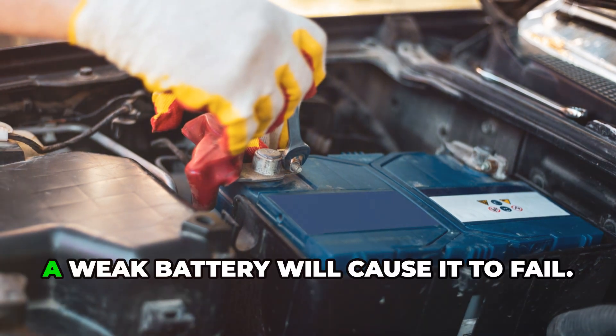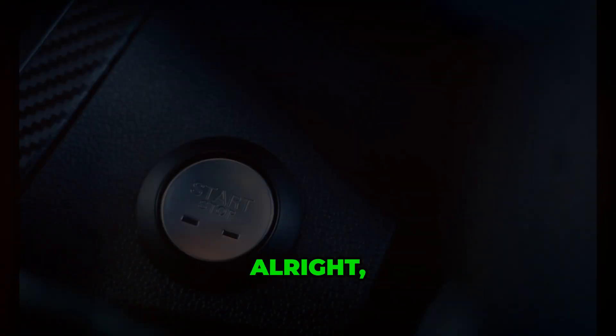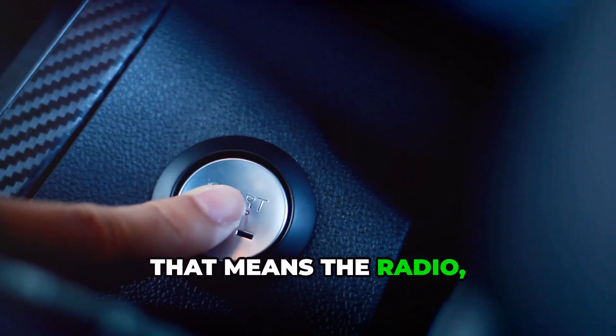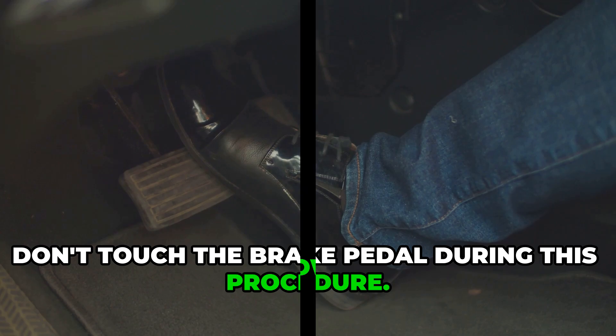This procedure takes 30 minutes and, honestly, a weak battery will cause it to fail. So first, make sure you turn off everything in your vehicle — the radio, the air conditioning, just everything. And don't touch the brake pedal during this procedure.